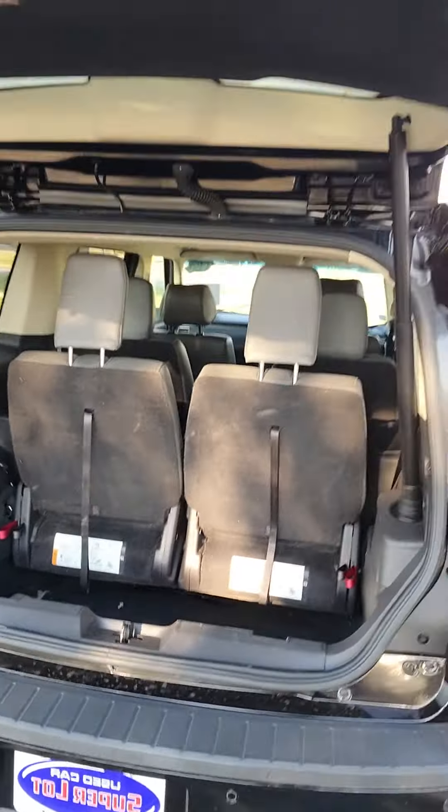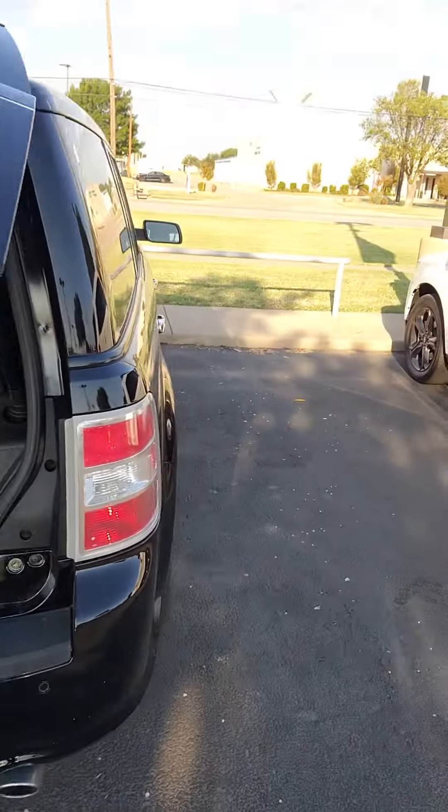Here's the inside. You do have the button to close it there. 12 volt conversion back here as well.